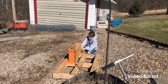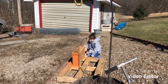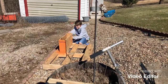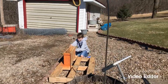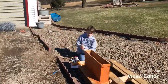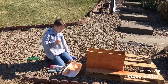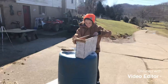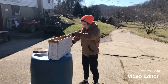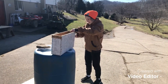I'm out here working on nuc boxes myself, building five-frame nucs. They wanted to do some painting, so I told them they could do it. I'll let you see them after they get them done.